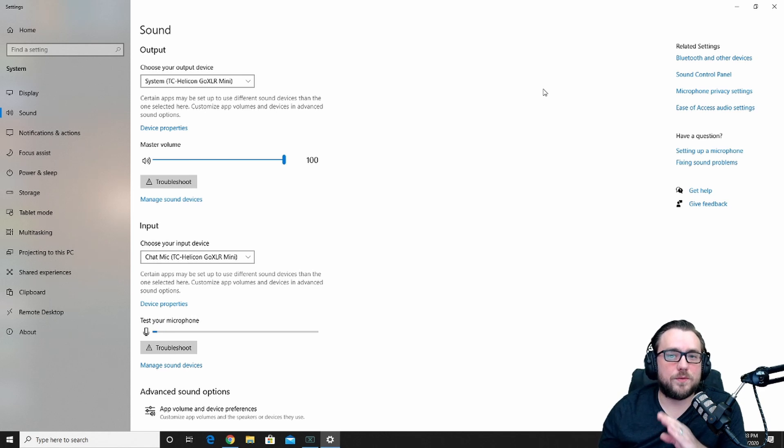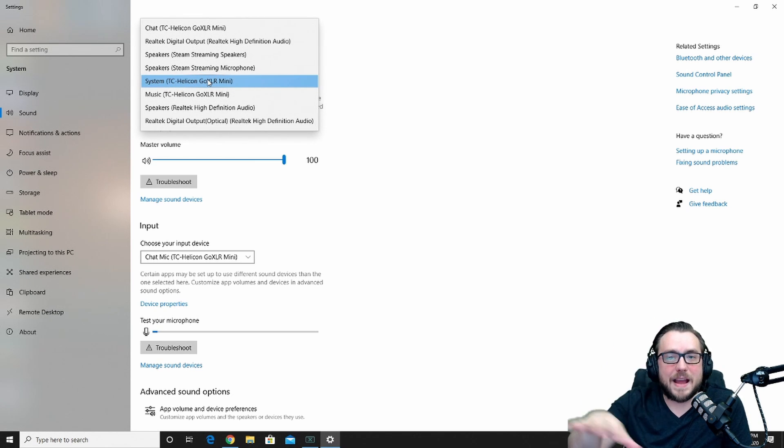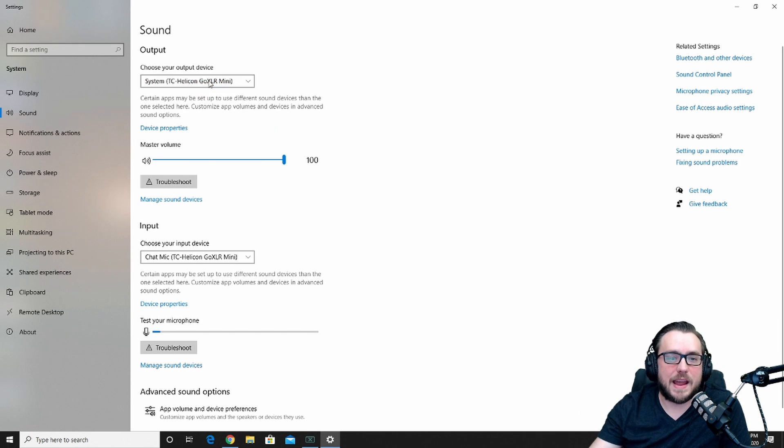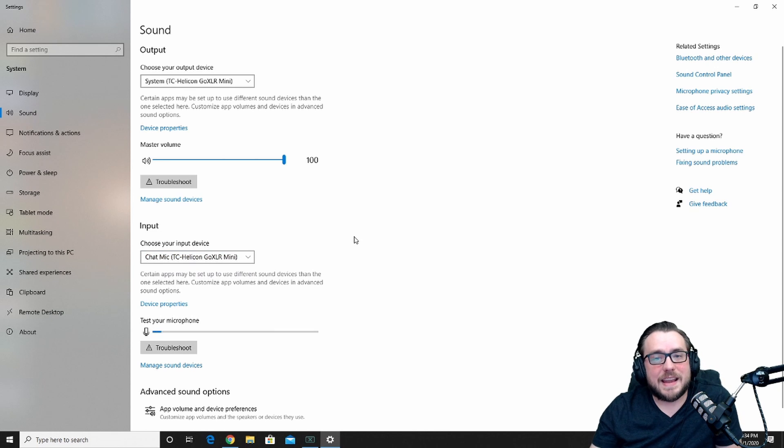Now that we've plugged our device completely in with all of our cabling and gone through the app to fix routing and mic settings, all that's left is to fix on the back end where all the sounds are pointing to. Go to your system sound settings — open sound settings down in the active toolbar. On your output device, choose the drop-down box and you'll see system, music, chat, and all the other GoXLR Mini options. The one I want to control as my main output from this gaming computer is 'system,' corresponding to the system slider. For my input, I want 'chat mic' from the GoXLR Mini — so if I'm playing a game on this computer it's going to run through this mic.